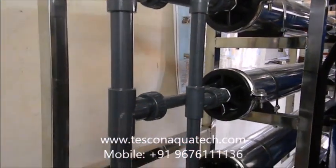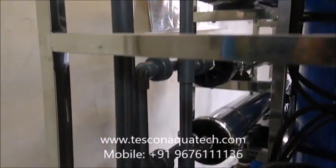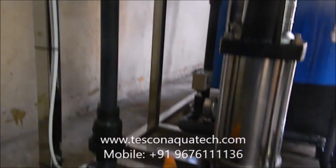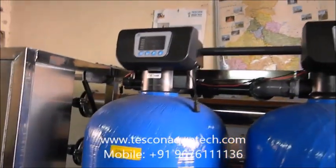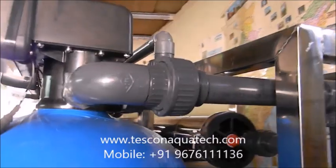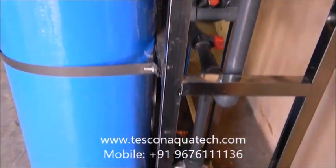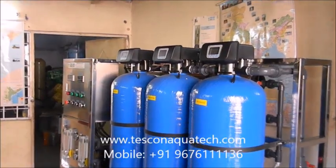World-famous high-pressure pumps are used to pump water through the membranes. We are supplying SS membrane housings which have long life. Total piping is either UPVC or CPVC. A fully automatic control panel controls the pumps and multiport valves.